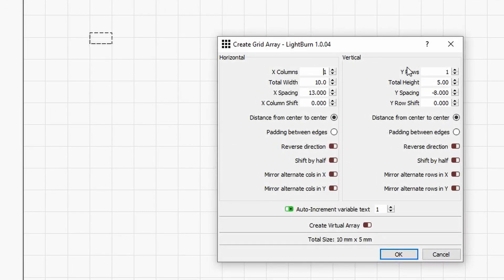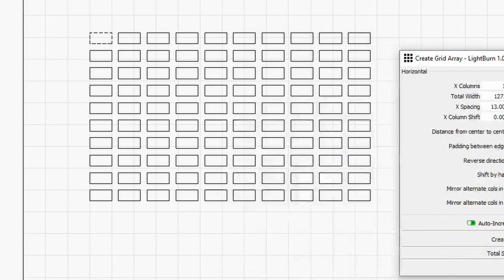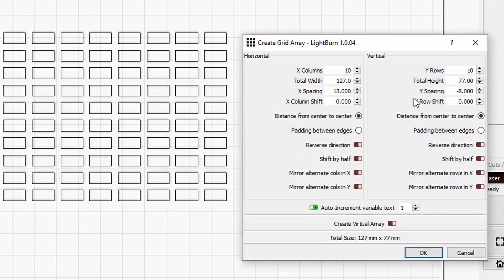The Array wizard will pop up and here you will need to input how many columns, how many rows, and some other parameters. Since we are going to try 10 power settings — 10% through 100% — and 10 speed settings, we are going to give 10 columns and 10 rows. You can set the gutter or padding here. You can either set the distance from center to center of each individual object, or put the padding from the edge. When I click on the radio button, the X spacing becomes 3mm, accounting automatically for the change. In my case I want 13 and minus 8 on the Y direction — let's give it OK and we are good to go.